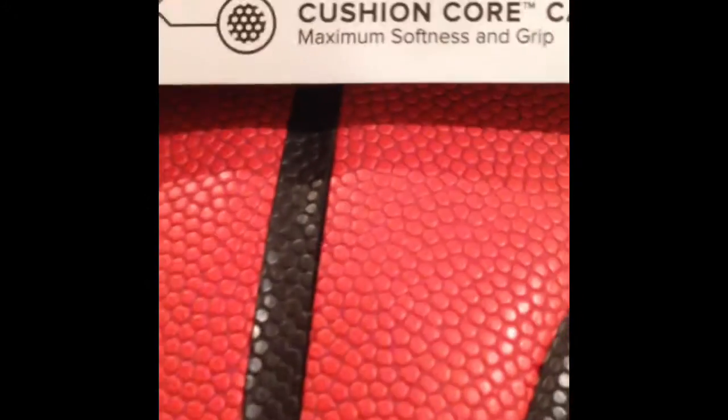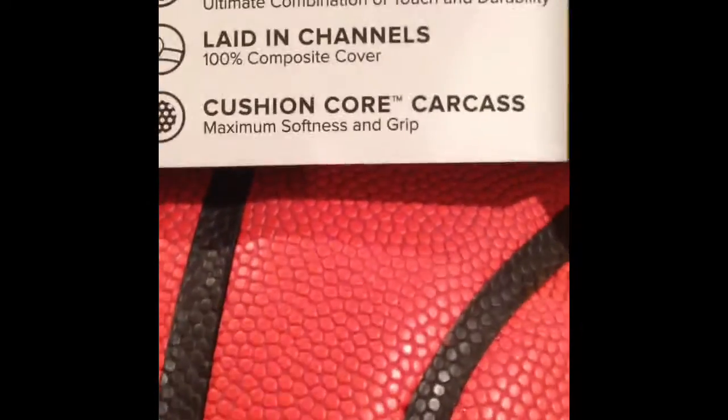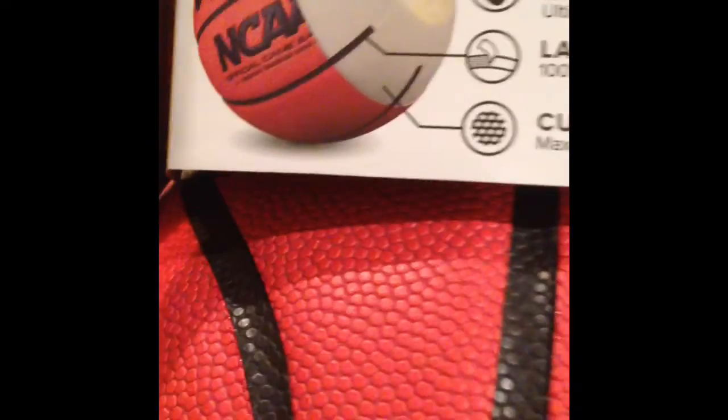It's a 100% composite cover. These channels are also pebbled, which give it extra grip. And then there's a cushion core carcass, which gives this ball maximum softness and grip, which is good.